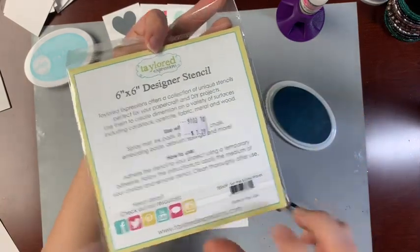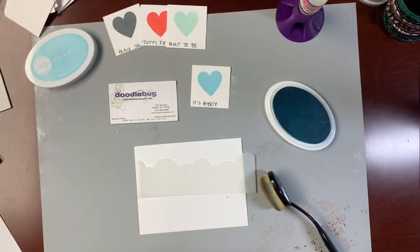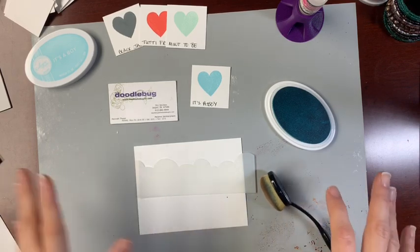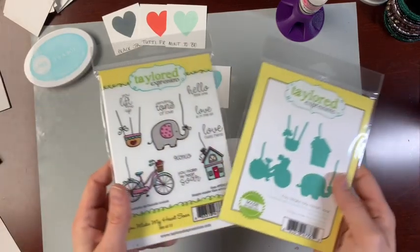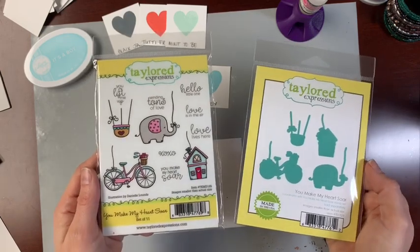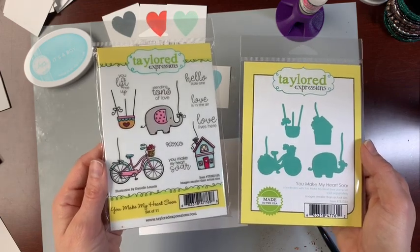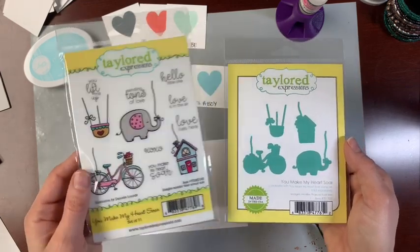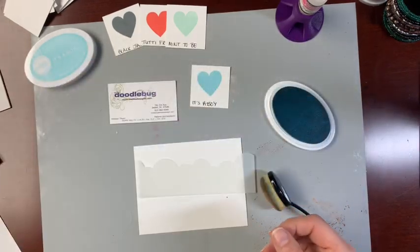That's called 'Set the Scene Waves.' Both of these are available at the store. Remember, Tailored Expressions — you cannot buy those online through independent retailers; we can list them and you can call in and place orders that way. Today I wanted to create a cute little sky background with some clouds, and I'm going to turn it into a backdrop for a card using two of their newest sets for Valentine's Day: 'You Make My Heart Soar' and the 'You Make My Heart Soar' dies.